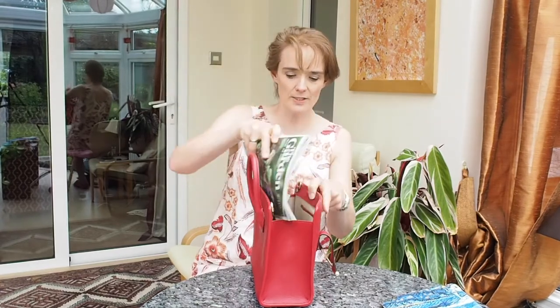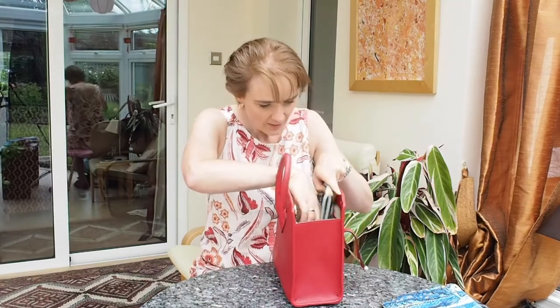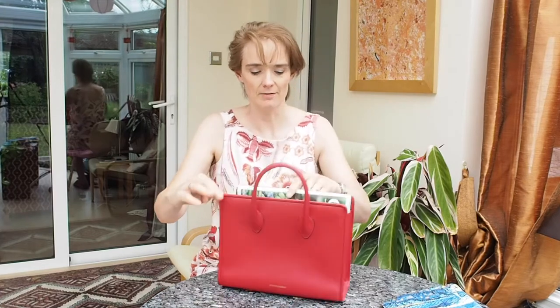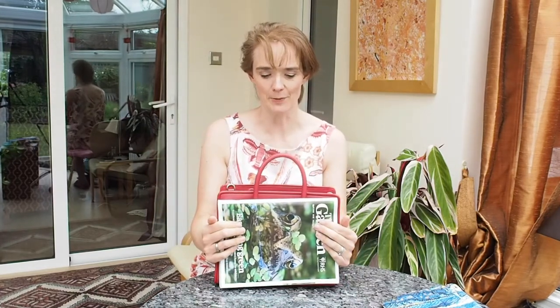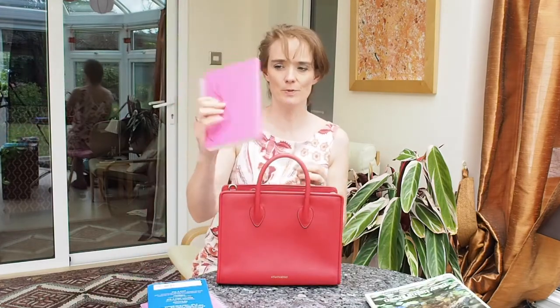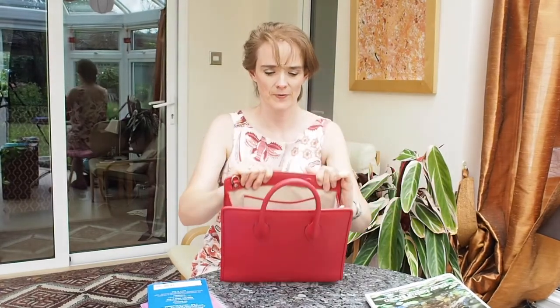Testing a UK magazine, which is A4 size — it doesn't fit. An A4 magazine will not fit and allow the bag to be done up. An A5 notebook fits. This is the midi size, and I think the A4 magazine would fit in the larger size.